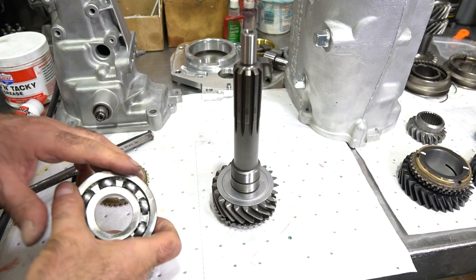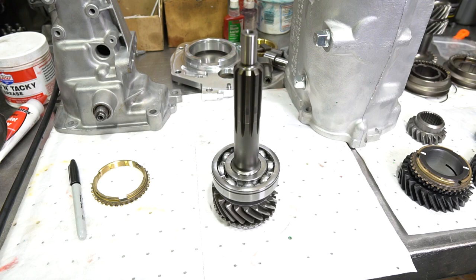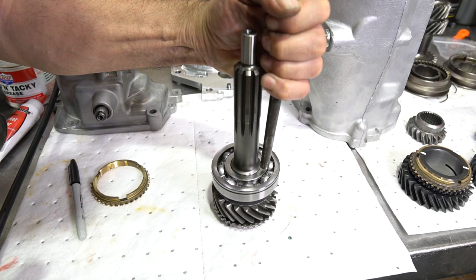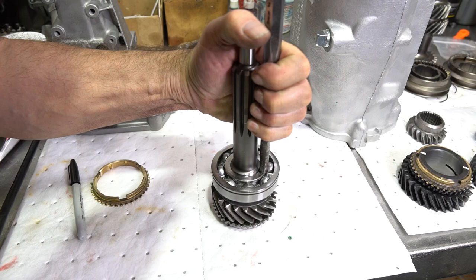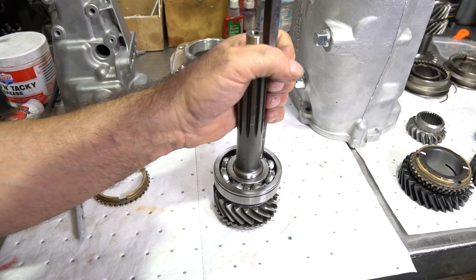The oil slinger acts as an oil shield, keeps crud out, and helps the bearing live longer. Sometimes the bearing may not go down all the way initially. Use a punch with a fat end — you don't want to slip off and hit the wrong surface. I kind of put my hand there to hold it and gradually tap it down. If it's a really heavy press fit like on a Super T10, I use a press. I've been doing this for years so I'm not going to ruin a bearing. You can also use a tube or pipe — that works just as well.